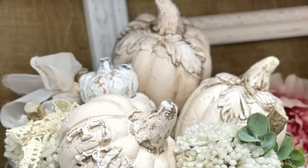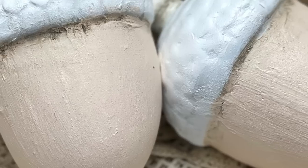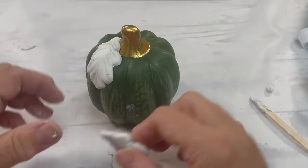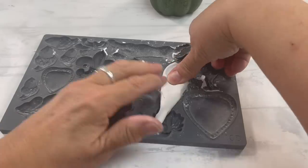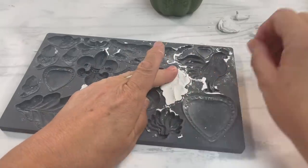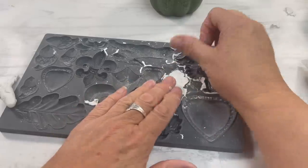If you like Dollar Tree DIYs and Shabby Chic, this video is for you. I have never found a pumpkin at a thrift store, so I went to the Dollar Tree and picked up three of these pumpkins. They're $1.50 here in Canada — still a really good deal — but I wanted to add some of my own style to them.